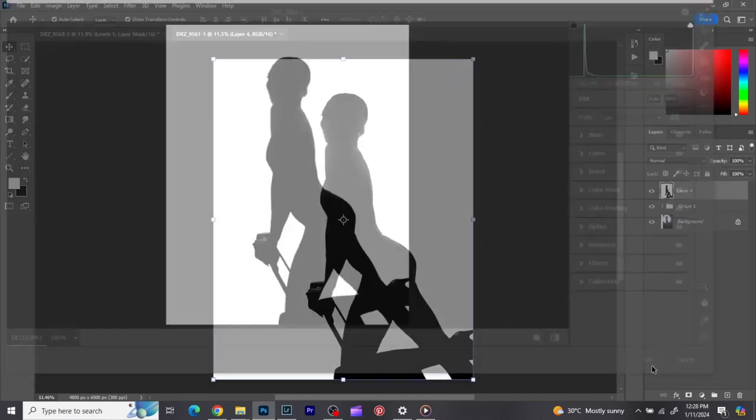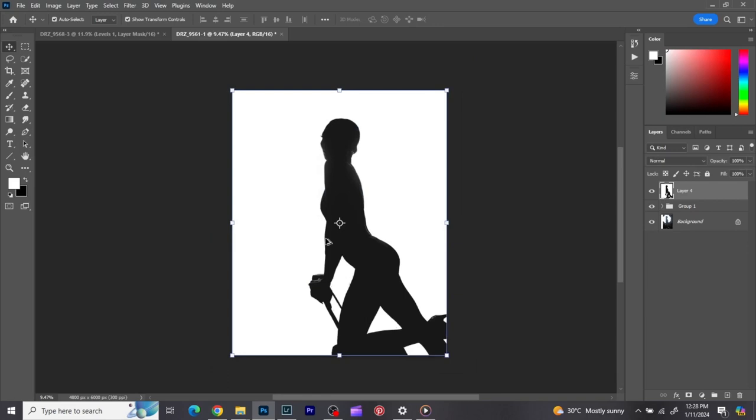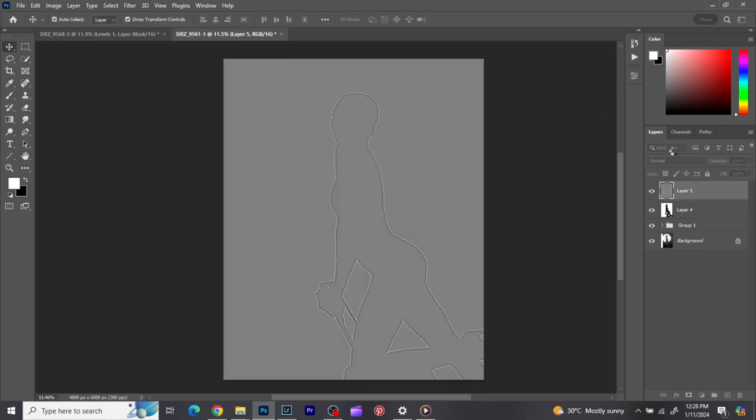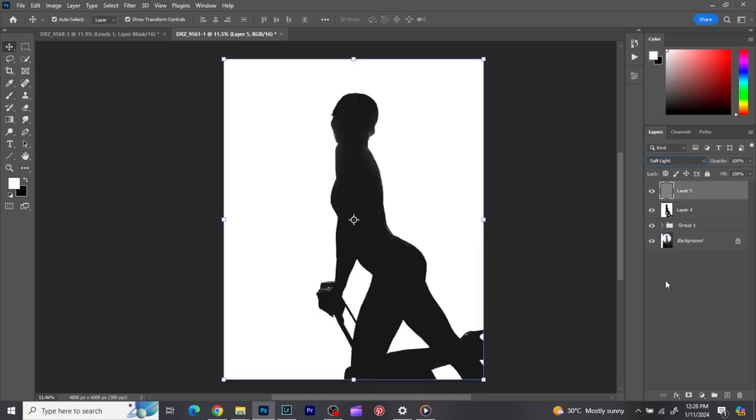That's the kind of effect it gave, and that's okay. You can see our silhouette image — we took it from here to here. Beautiful, right? Next, I'm going to sharpen the image. I'll create another smart object with Ctrl+Shift+Alt+E and go to Filter, then high pass. Sharpening this image really didn't do much, probably because it's a black and white image and doesn't have a lot of detail.